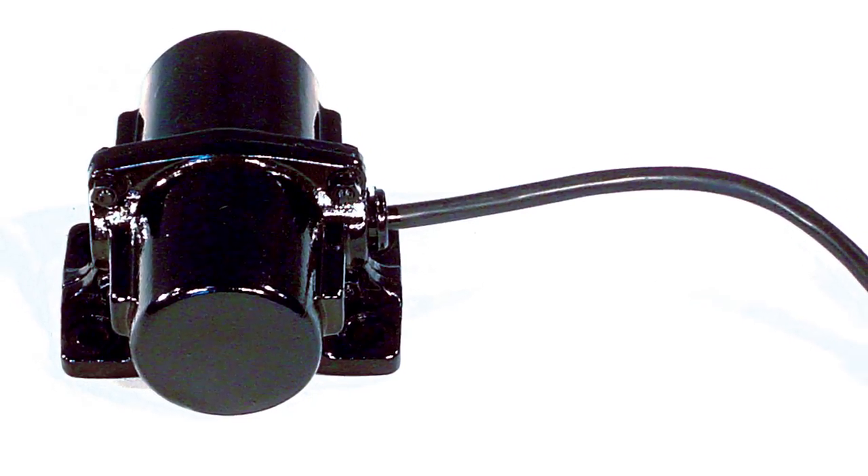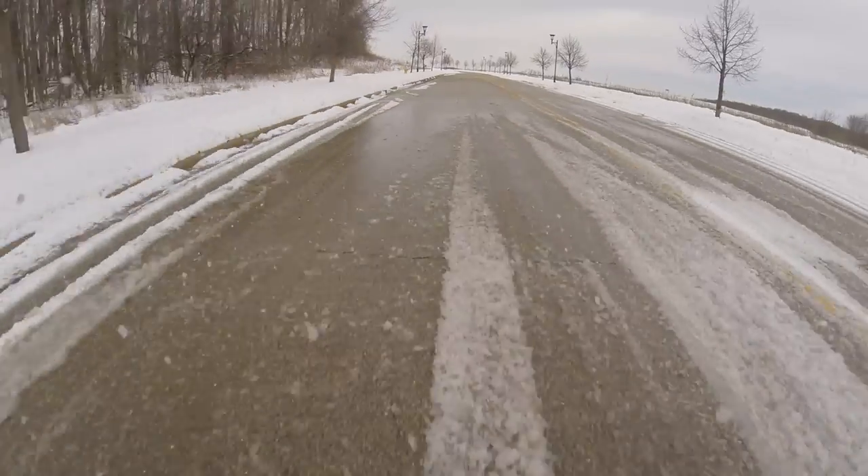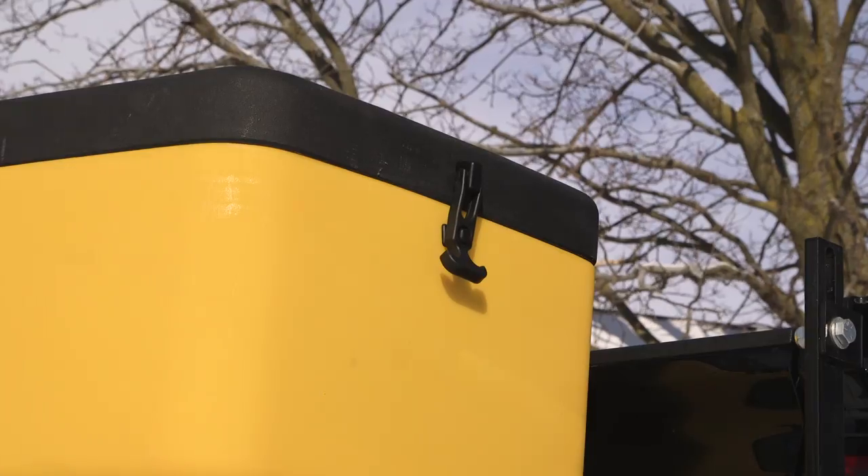Tailgate Pro Spreaders offer additional accessories, including an optional plug-and-play vibrator kit to further enhance consistent material flow. Both come with a tight-fitting lid to keep your material dry at all times.